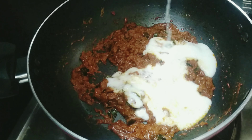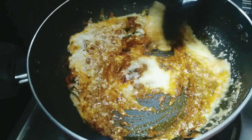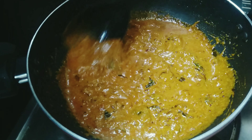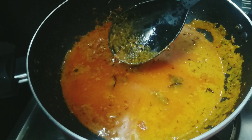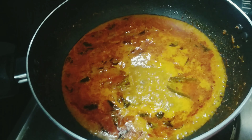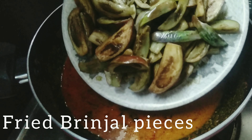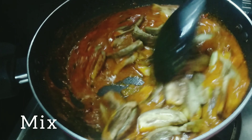Add a little bit of salt and mix it on low flame.